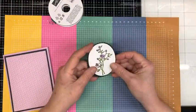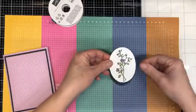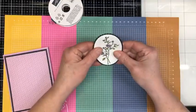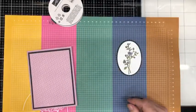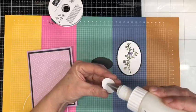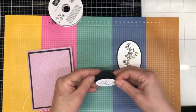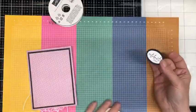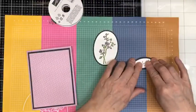Now we're simply going to layer this together and then I'm going to put it on the card front with dimensionals. Through the magic of Facebook, I have pre-stamped my greeting from this set in Memento black ink, and I'm going to layer those together. You'll notice the scallops are different on these, but I wasn't too worried about that to be honest.